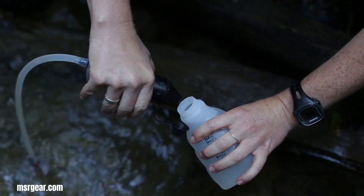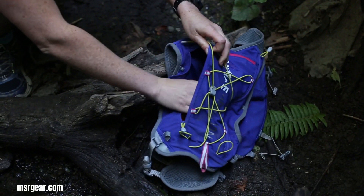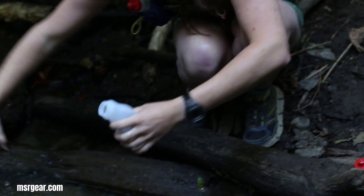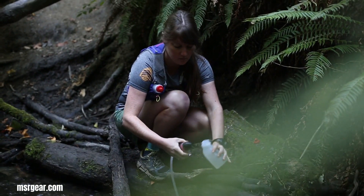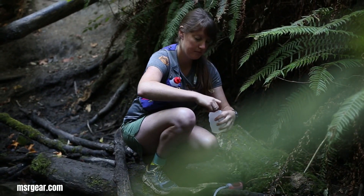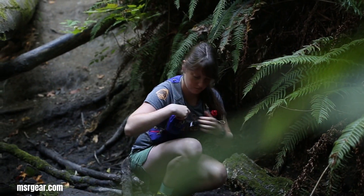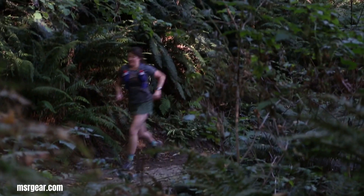The MSR TrailShot Water Filter is a must-have for trail runners seeking a lightweight and efficient hydration solution. This pocket-sized microfilter allows runners to drink directly from natural water sources, eliminating the need to carry heavy water bottles. Its simple, one-handed operation filters one liter of water in just 60 seconds, ensuring minimal interruption to your run. The TrailShot is effective against bacteria, providing clean drinking water on the go.